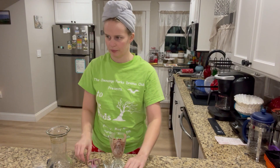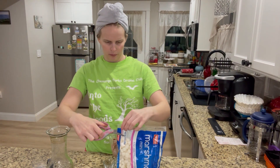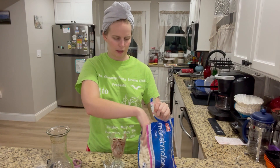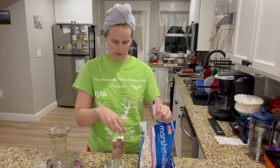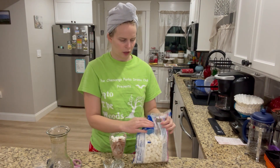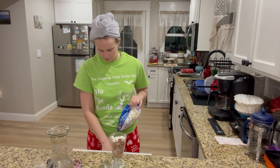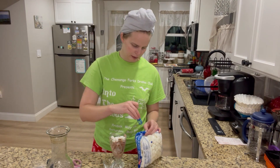Now we're gonna top with mini marshmallows. I took these out of my little tub that I use for making cakes or other stuff — even like hot cocoa bombs or hot cocoa in a jar — just little goodies I like to make for my family and friends here and there.